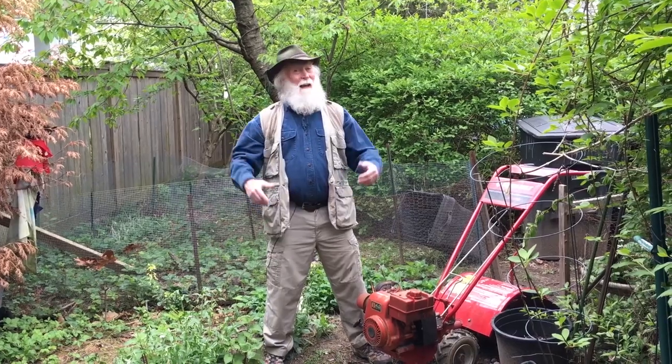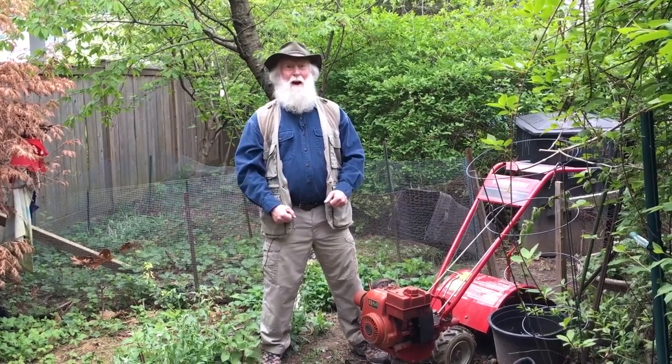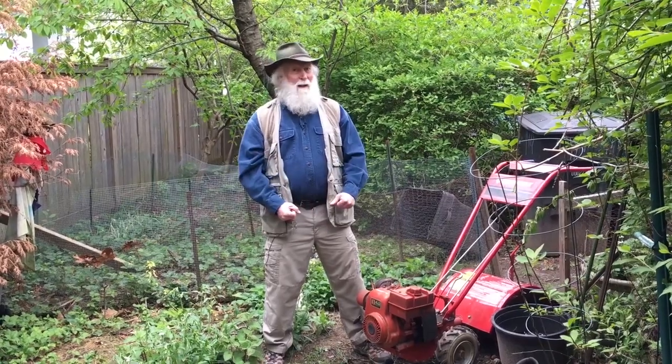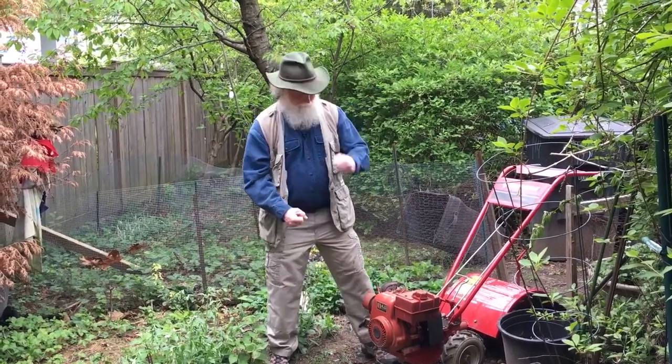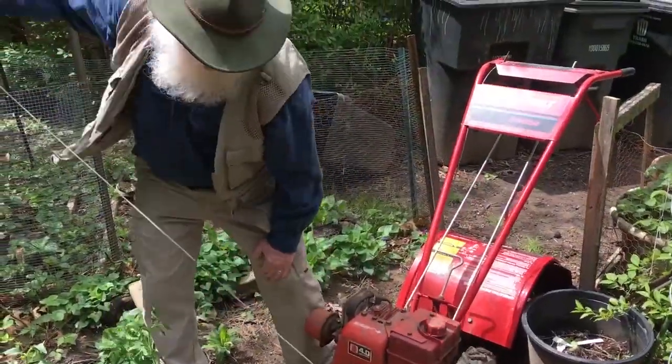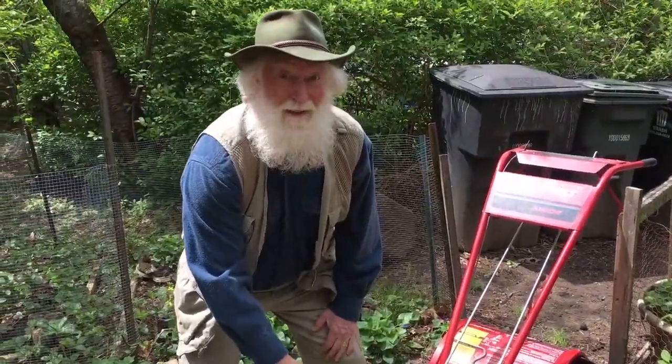Hi, I'm Scott the Nature Guy, and it's about that time to plant the garden. The first thing we need to do is till it up, so let's get the rotor tiller going. It helps if the engine starts.